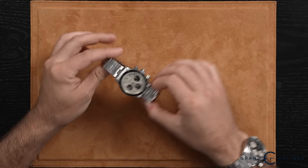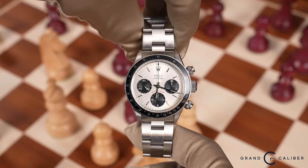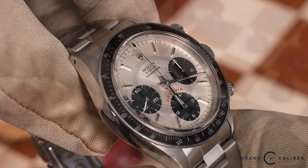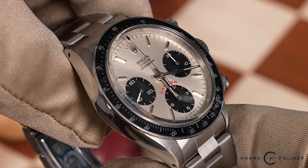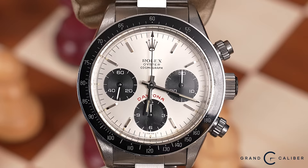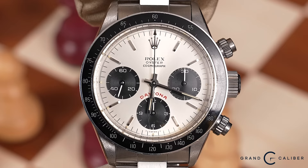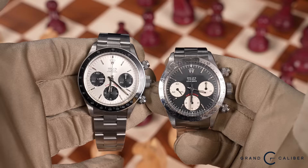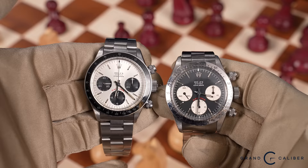The very next watch is one I just told you was my second favorite after the 6265 I'm wearing — and that is the 6263 Big Red in silver. This is the watch I prefer over the black dial version. I love the way this watch contrasts: you have the black bezel, silver dial, black sub-dials with white hands — there's a lot going on as far as contrast. What they call the reverse panda is this same watch but with a black dial where everything flows into white sub-dials, which by this point are off-white — more of a tan versus the strong silver of this dial.